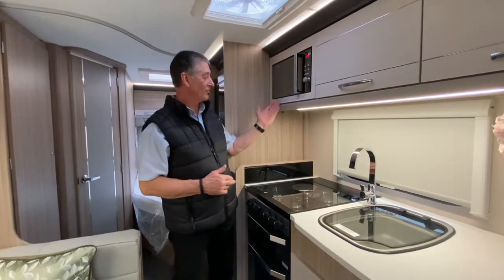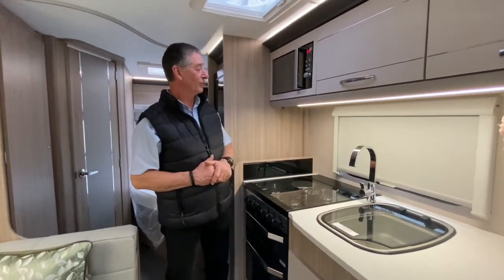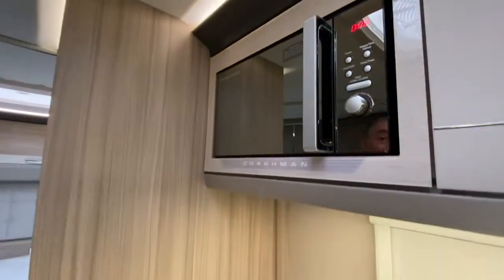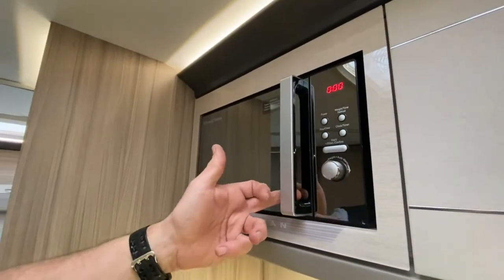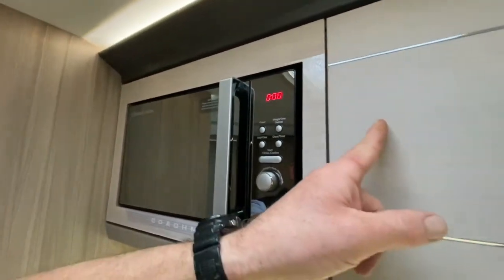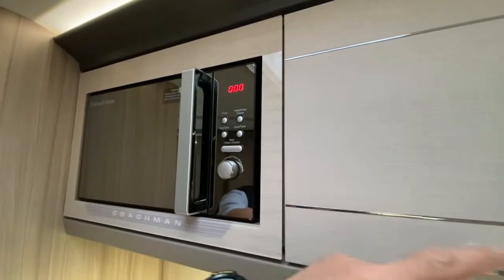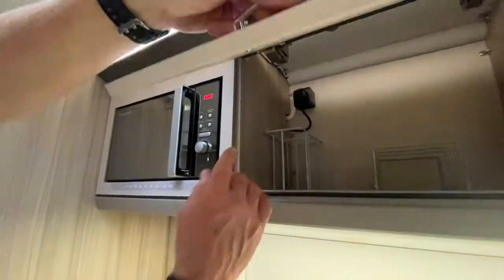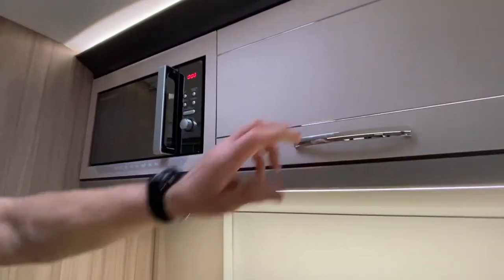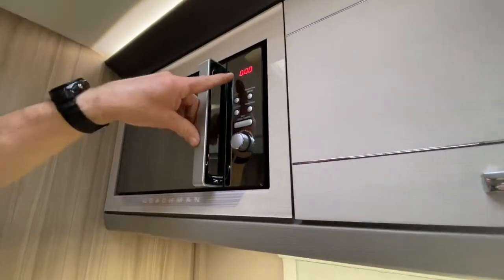Hello and welcome to Broadlane. I'd like to demonstrate this Russell Hobbs microwave fitted into the Coachman caravan. It's very simple in its operation, but we do need it to work on mains. The mains plug and socket is located inside this locker here — I'll just open it quickly to show you. It's engaged so we have got supply, because we have got zeros on the actual clock.